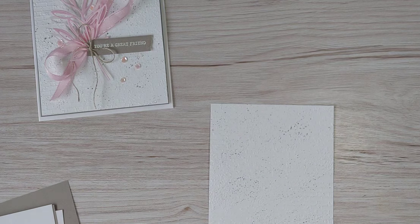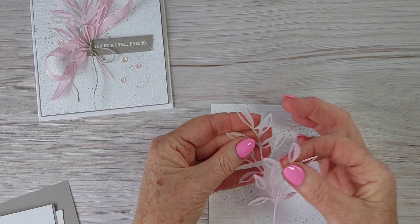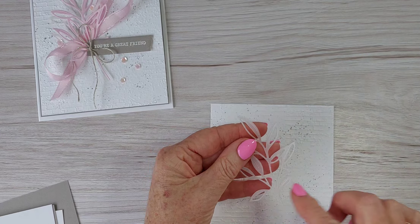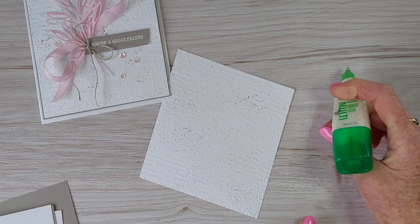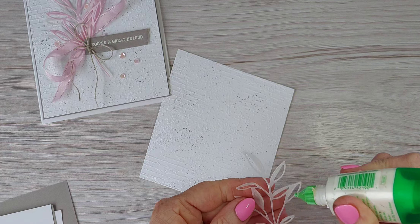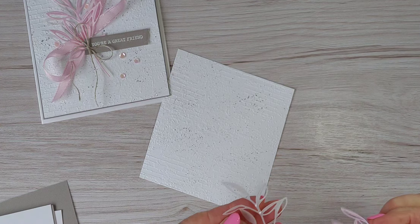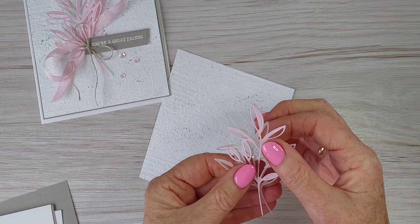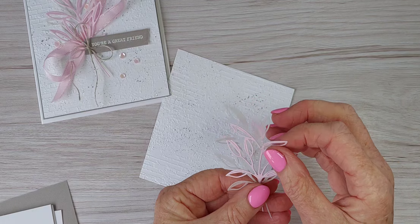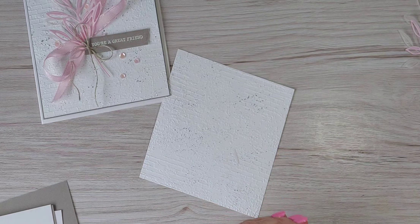I've gone ahead already and die cut this big piece twice — I cut one in vellum and one in bubble bath — and I'm just going to put them together with just a little bit of Tombow to attach them. You won't see the Tombow, just a little bit, slightly off center just to hold the two together. Okay, and then just pop that on there and set it to one side while it dries.